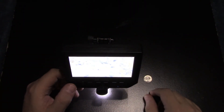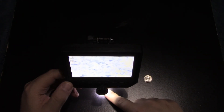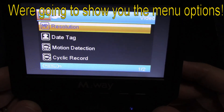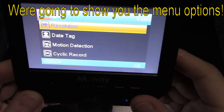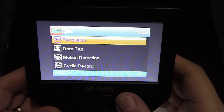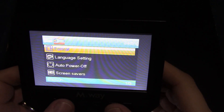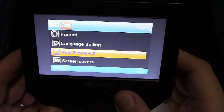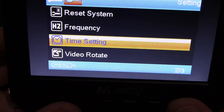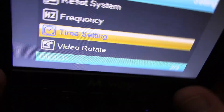That kind of showed you the dime and how well this does. This is actually showing the surface of the wood. Now we're going to go through the actual menu — hit the menu button and you'll see it come up. You can adjust resolution, going up or down. Hit menu again to go to the next option: auto power off, frequency, settings, set the time, and also you can rotate the video screen as well. That's all there is to that.